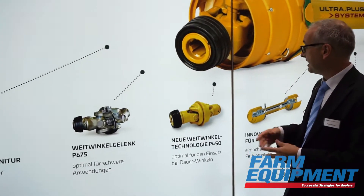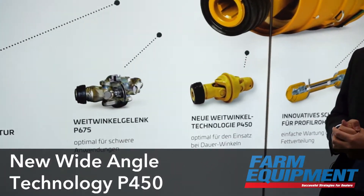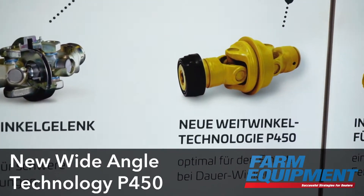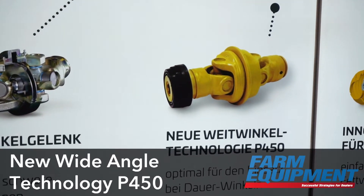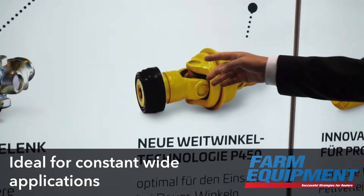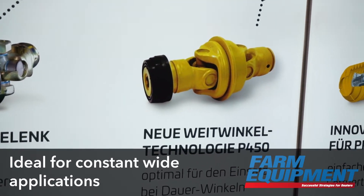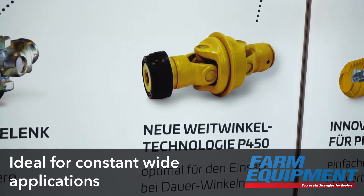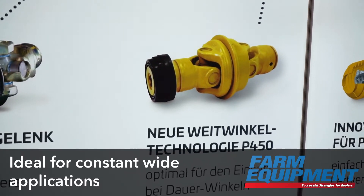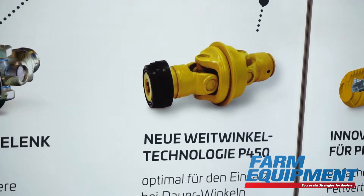The next joint we developed is the P450. It's a 50-degree joint suitable for constant angle applications, and it has no grease nipples anymore, so it is service free. It has a completely sealed centering system, making it perfect for slurry mixers, for example.